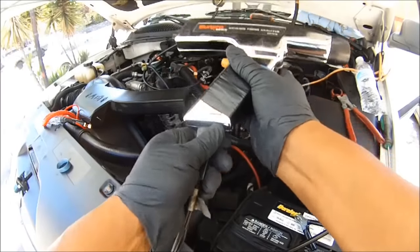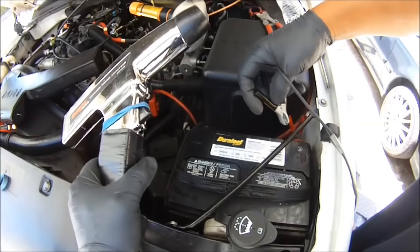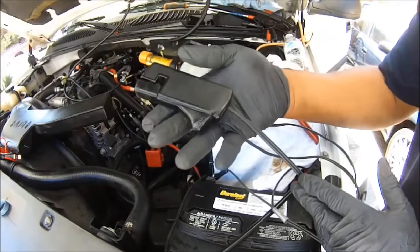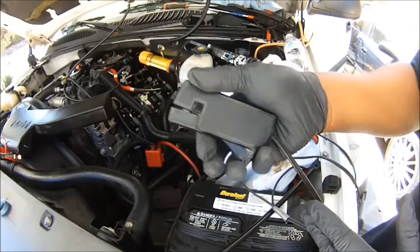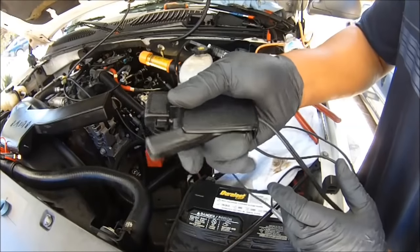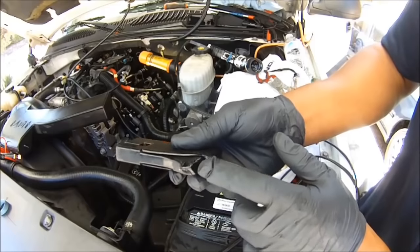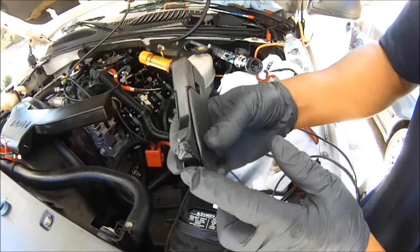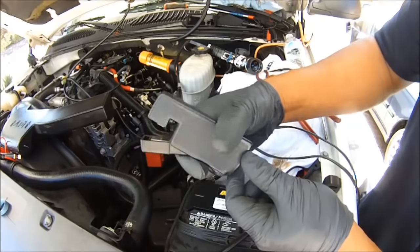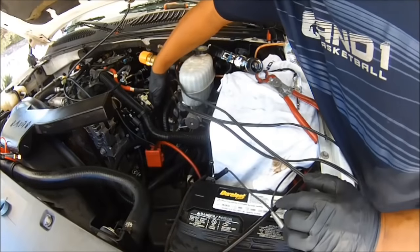Hook up your timing gun — put the positive lead on the battery, negative on the negative lead. This is an inductive pickup lead — it detects the magnetic field around the wire. You want to get this as close to the spark plug as possible. Be careful though — I left this leaning on an exhaust manifold and look what happened, it melted. But it still works. Just be careful with your stuff. Get it down here as close to the spark plug as possible.